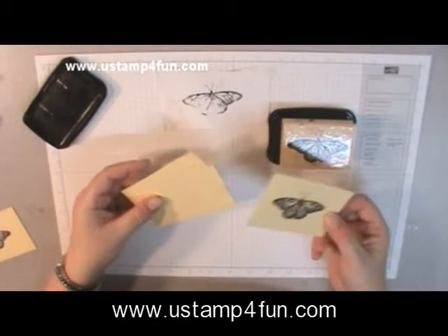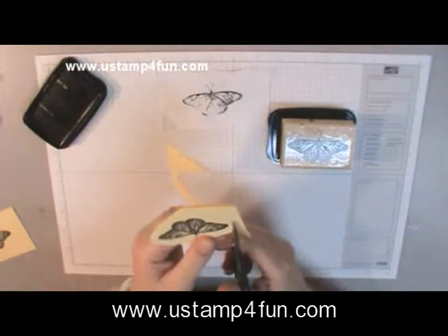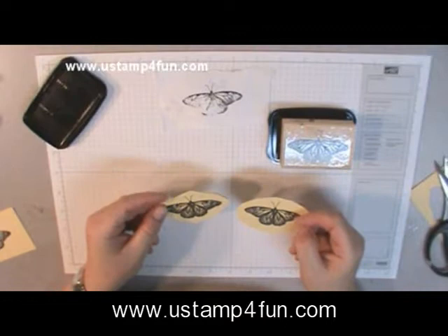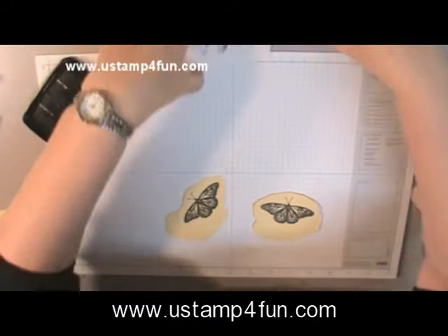I'm going to take this impression and two more pieces of paper and cut it — not extremely close, but close enough for my next step. I want my butterfly to be 3D, so I needed to repeat that step. You can see I have two of these three-layered pieces here.